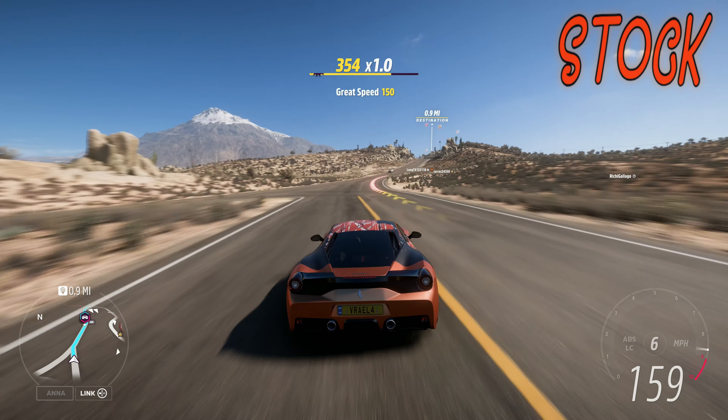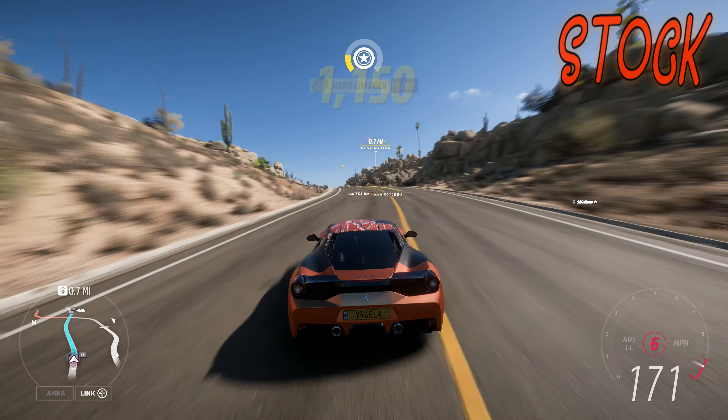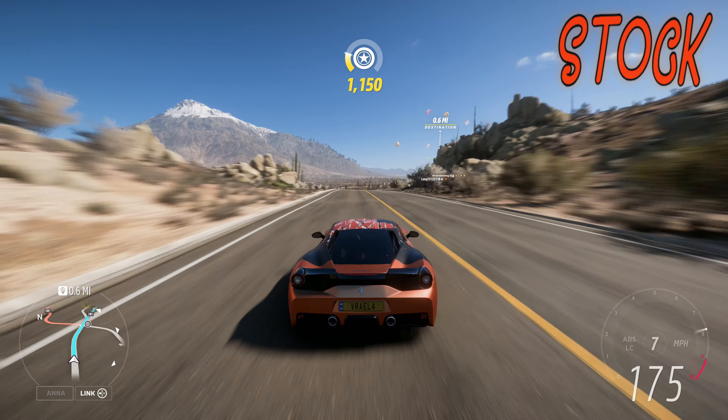If you're unsure how to go about it, this is the best location you can start at, and just don't hit a traffic car. As long as you don't hit a traffic car, you should be able to do this just fine.